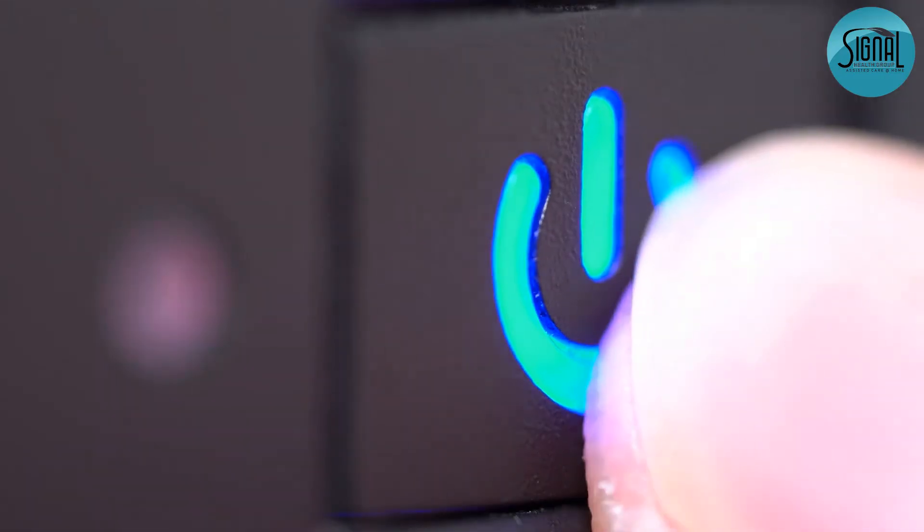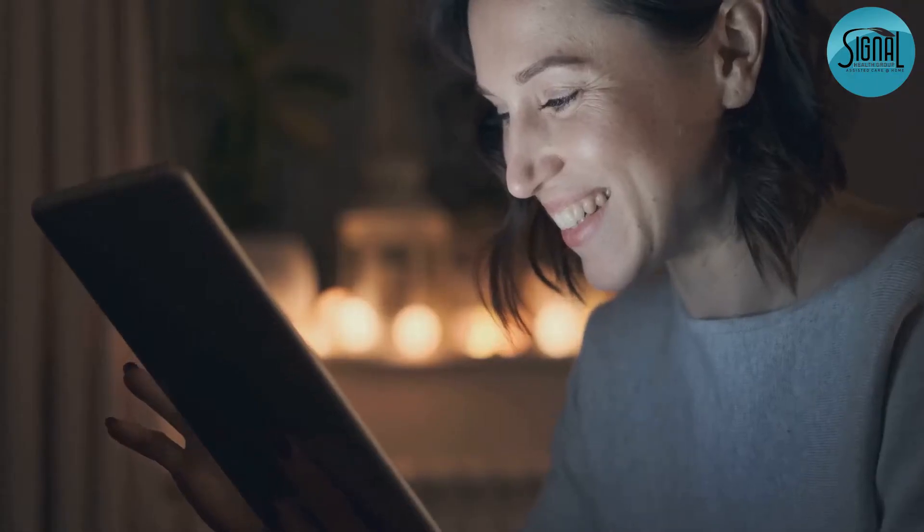Find your power button, usually on the side or top. Hold it down until you see the screen light up. Easy, right?